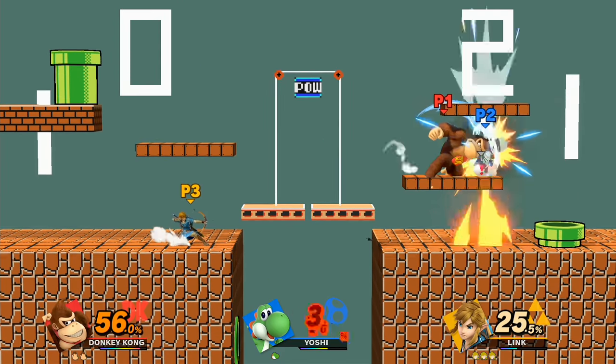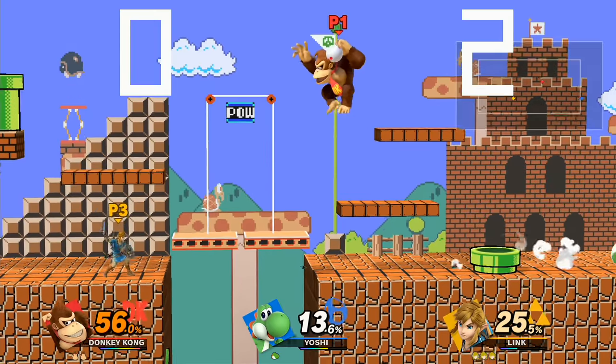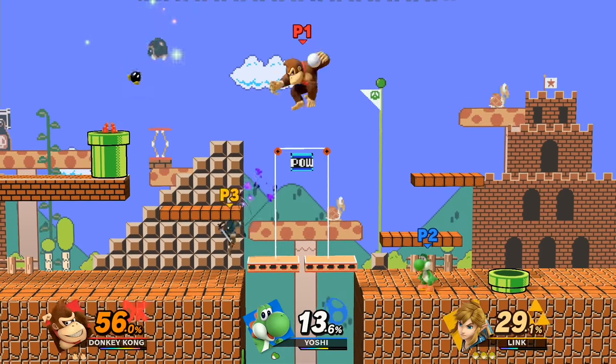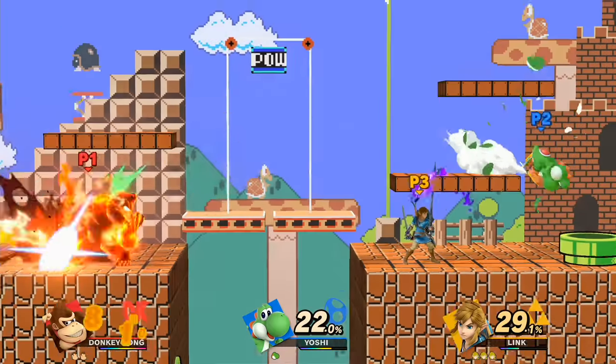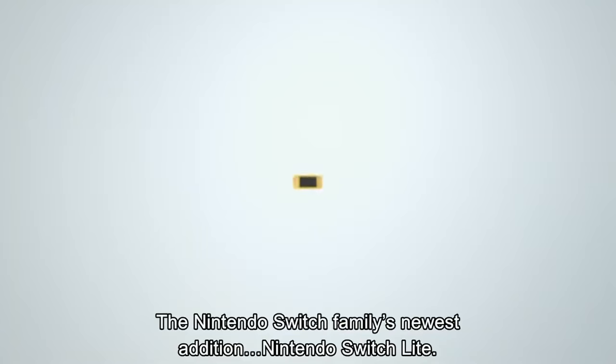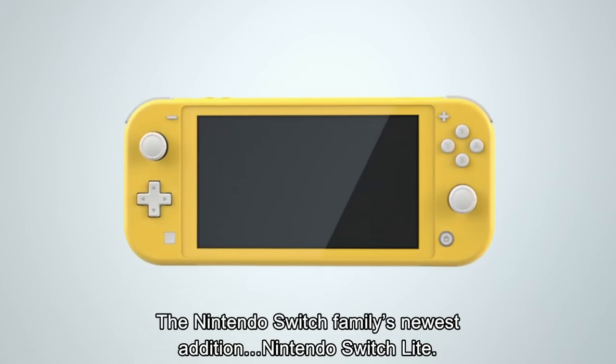Also, unless you have a detachable controller like a Joy-Con, you cannot play games that require the motion ability, so you can only play games that can work in handheld mode. So I don't think you'd be able to play Super Mario Party. You can't play 1-2-Switch.